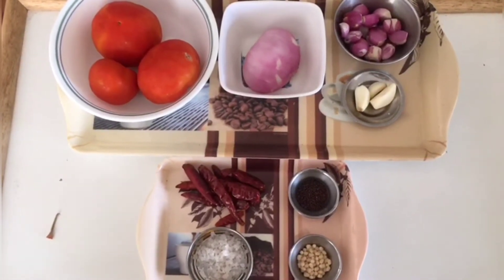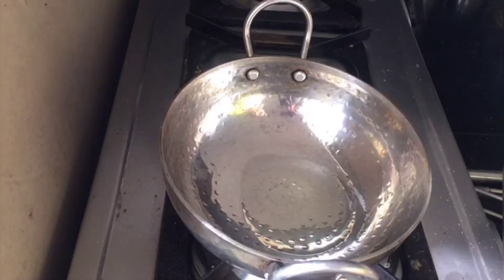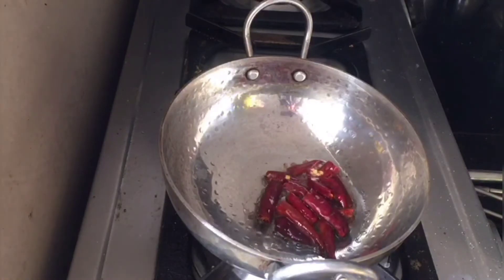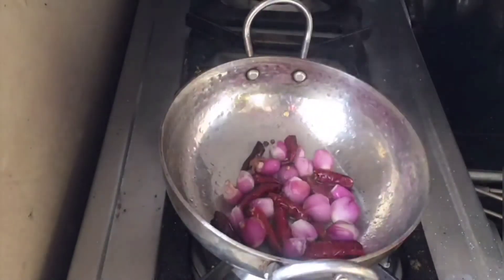Come, let us see how to prepare it. Heat a thick bottom kadai and add three tablespoons of oil. Once the oil is heated, add the red chilies and fry them, and then add the small onions and fry them.